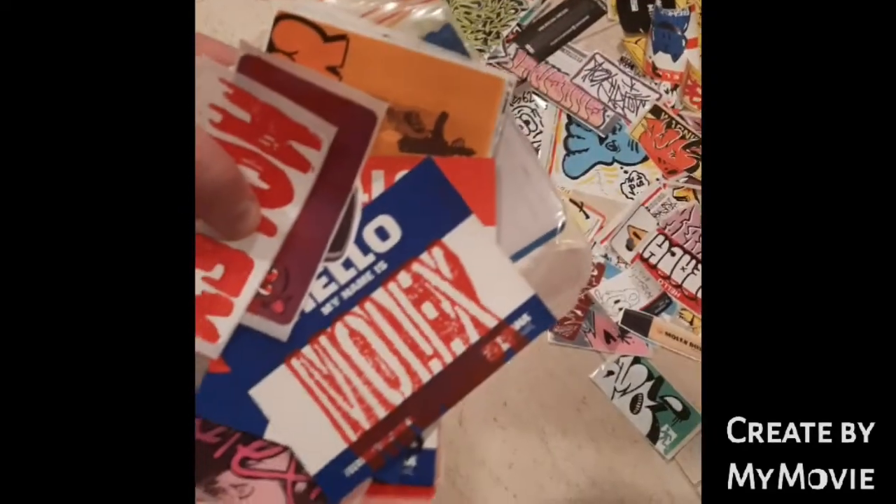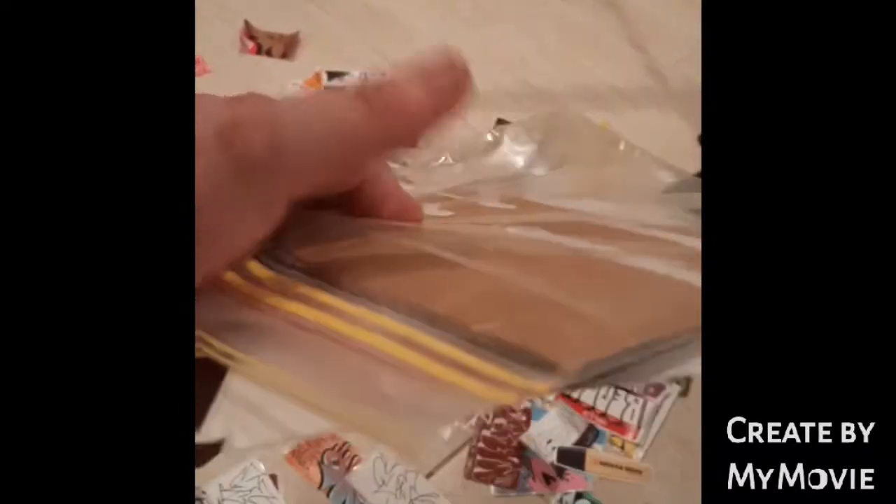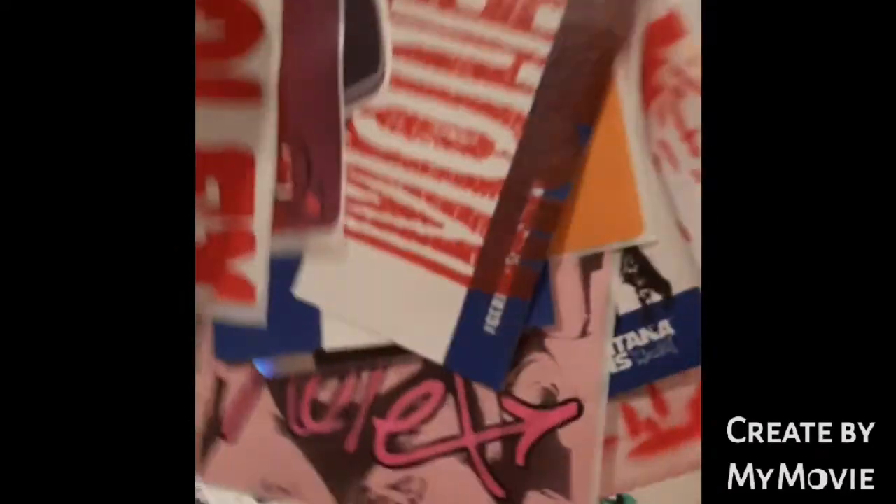Hello everyone, it's Mortho here. Happy Friday evening. I have just received this big bundle from Molex, which is very exciting. I do want to point out this little courteous bit of cardboard in there to stop it from bending. That's very clever. Anyway, let's get into it.